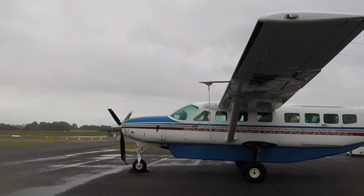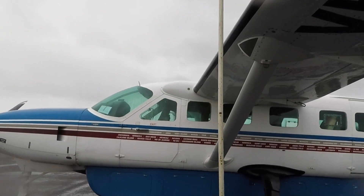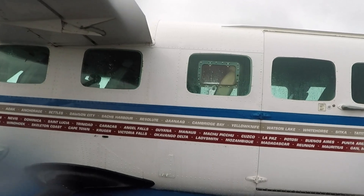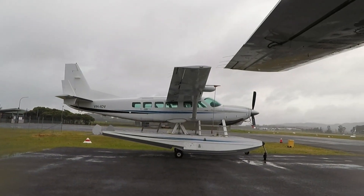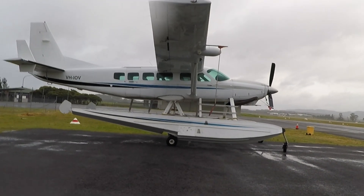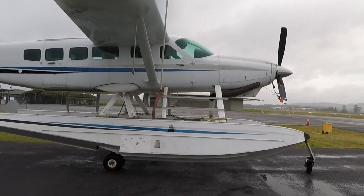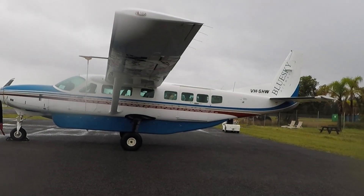That bulge is where they've extended the fuselage forward of the wing. You'll also see that we have one extra window here in the Grand Caravan whereas the short one doesn't. So basically it's about a foot and three quarters extra in front of the wing and a foot and three quarters extra behind the wing, which you can sort of see when you look at them side by side.